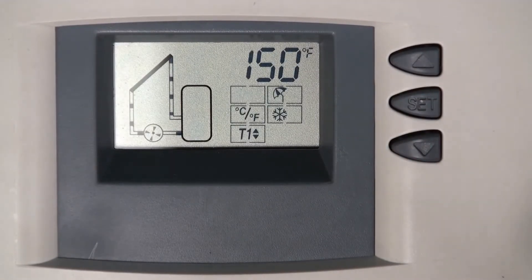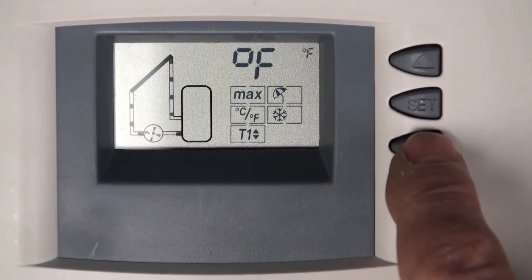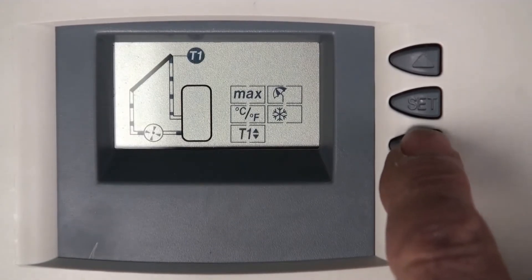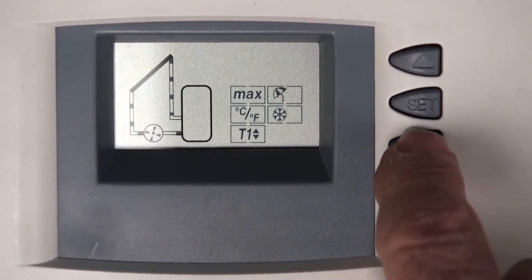That's what you'll see. The default temperature shown is 140 — that represents the high limit for the tank, labeled 'max tank.' To scroll through the menu, use the lower arrow. The options include Celsius or Fahrenheit, a sensor position (T), a setting for evacuated tubes, which is covered in the manual.